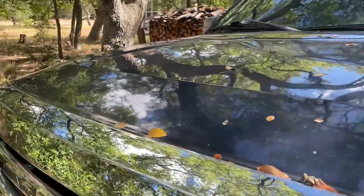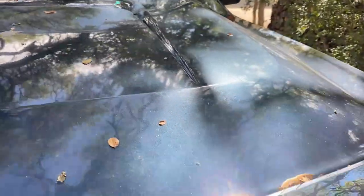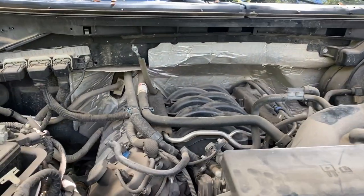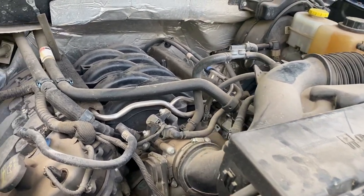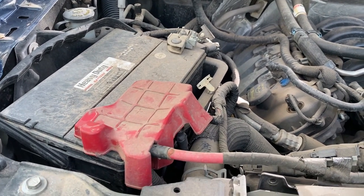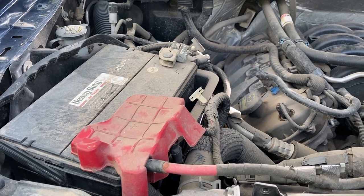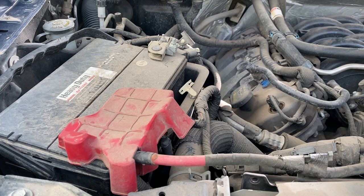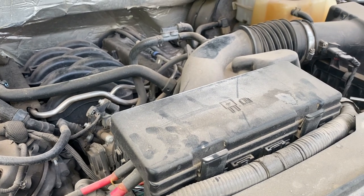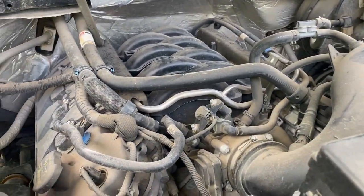It's one dirty engine compartment, however I am told it runs real well. Unfortunately the battery is real dead — it goes on the charger and it's good for one start. So we're going to be replacing that battery today to get this thing running. I did check the oil; it's actually nice and clean and full.